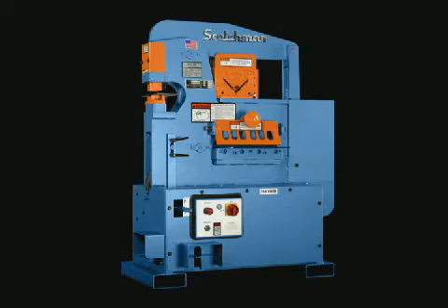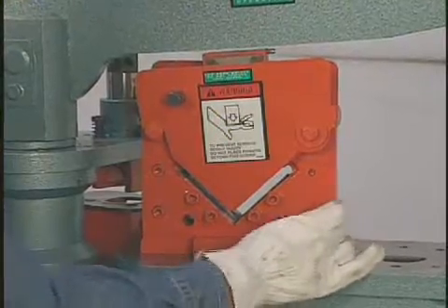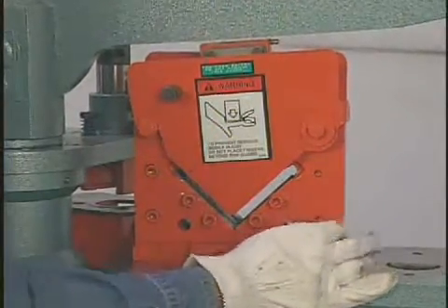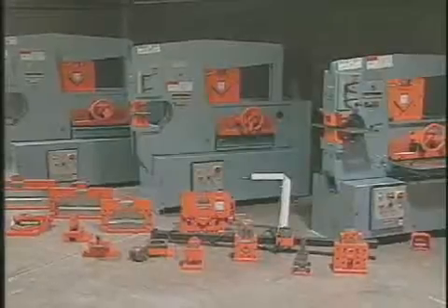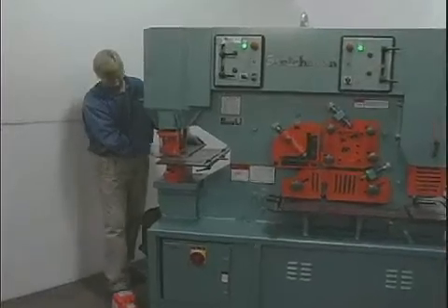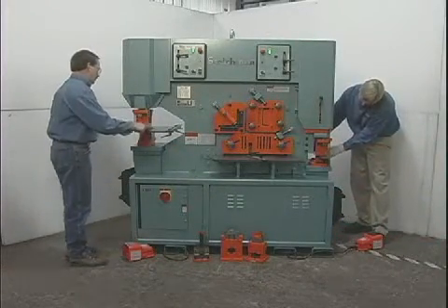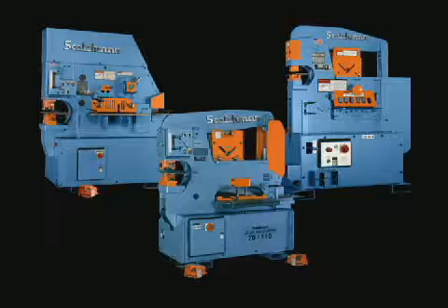With a component tooling style machine, the only permanent features built in are the punch and flat bar shear. Please note that all Scotchman ironworkers are supplied with an angle shear as standard equipment. The balance of the tools can be purchased at any time. The dual operator machines combine the features of both models in a machine that can be used by two operators at the same time. All three concepts are very popular — it's just a matter of personal preference.